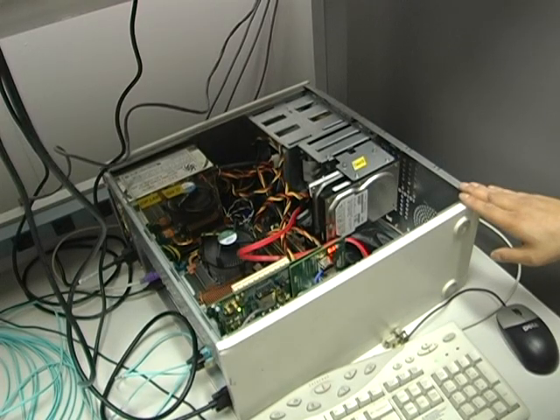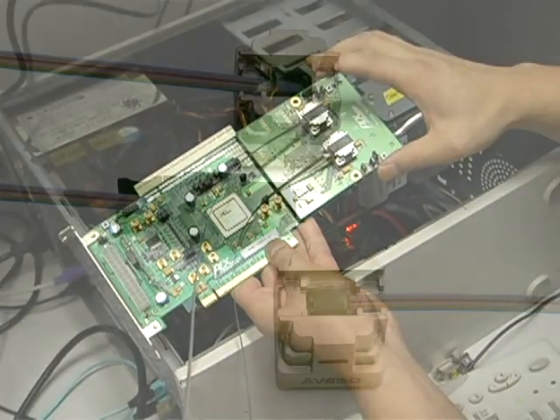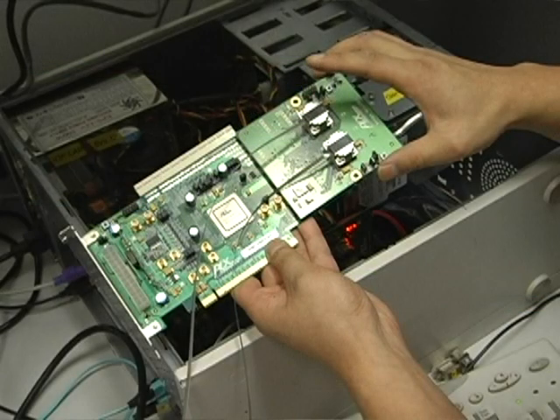Here we have the PCIe chassis acting as a server with a PCIe card with a PLX PCIe Gen3 switch and the Avago Technologies mini-pod. The mini-pod is a 12-channel embedded parallel optical transmitter and receiver module capable of operating up to 10.3 gigabits per second. Right now we're running PCIe Gen3 at 8 gigabits per second using eight lanes.